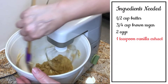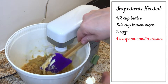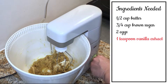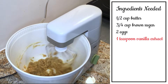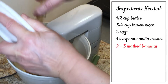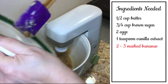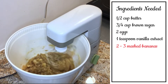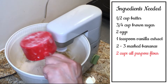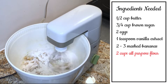You'll want to scrape your bowl again if needed. I do this constantly because I want to make sure everything is mixed together really well. Now I'm going to add two to three mashed bananas — it depends on the size. If they're really big, I'll use two; if they're smaller or medium-sized, I'll use three. I'm also going to add two cups of all-purpose flour.